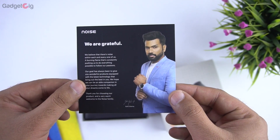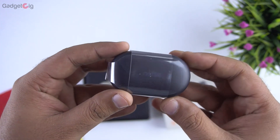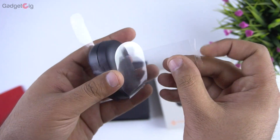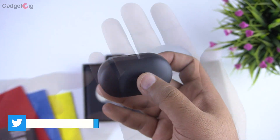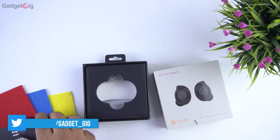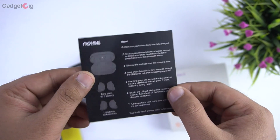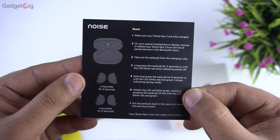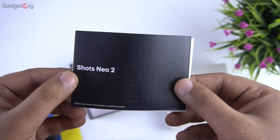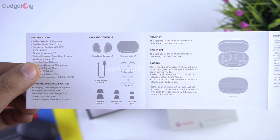On the top we have the welcome card with warranty details, and below it we have the charging case — inside which we have the earbuds. The charging case feels well built and compact. We also get the quick start guide with info about pairing and how to reset the earbuds, and the user manual which has detailed info about the functions and the touch controls.